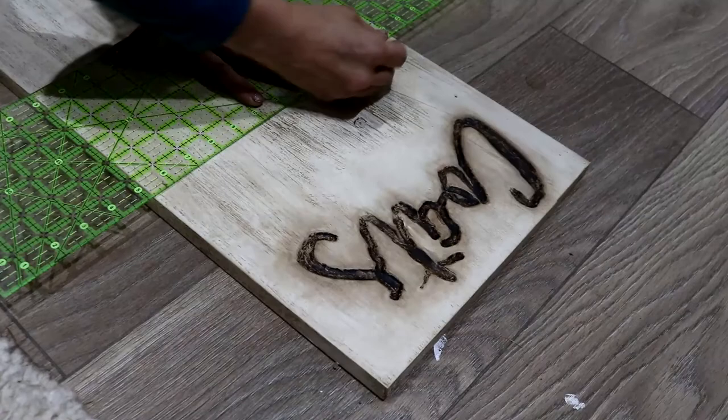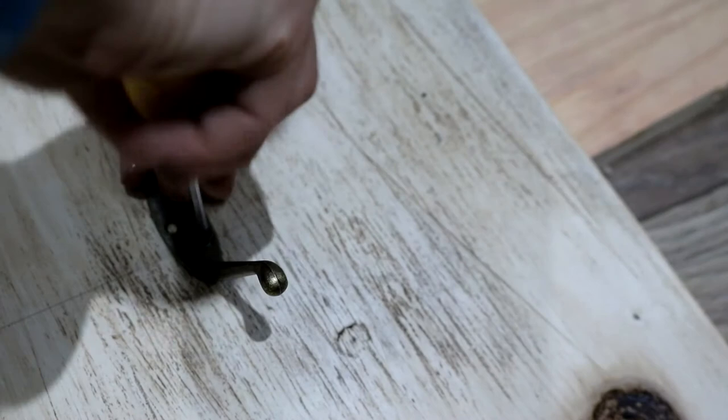Now it was time for the hooks. I drew a straight line where I wanted them, spaced them out evenly, and attached them with a screwdriver. These hooks were the only thing I bought — £3.90 for 10 on eBay. I'll leave a link below; I love the vintage look they add.